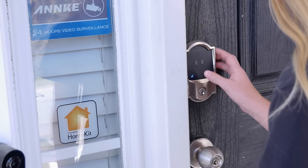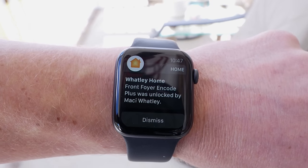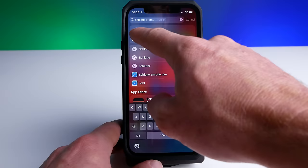You can turn on or off notifications for the lock in the Home app. One really cool thing that surprised me a little bit is that you'll get notifications telling you who unlocked the door when someone uses their personal access code or one of your residents uses their Home Key. I thought this was really awesome and something I wasn't really expecting.